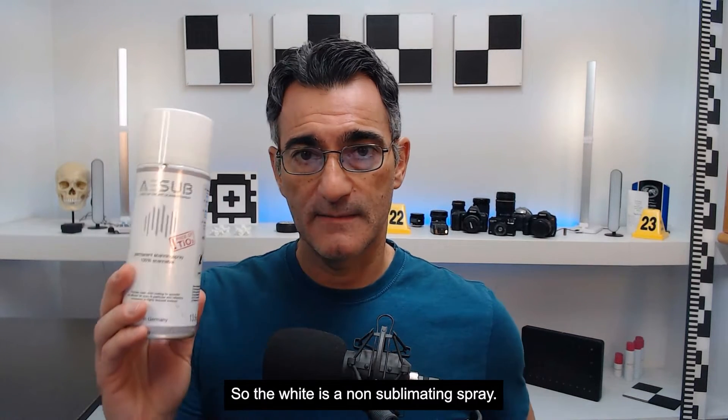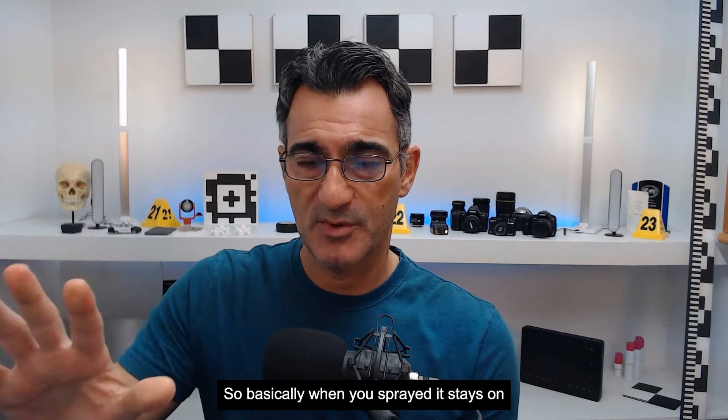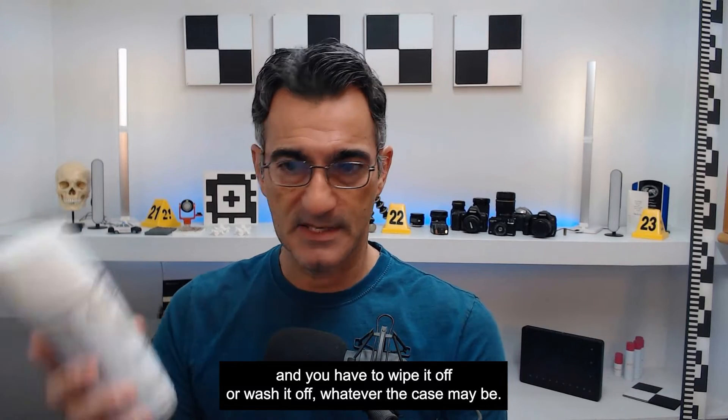The white is a non-sublimating spray. Basically, when you spray it, it stays on, and you have to wipe it off or wash it off, whatever the case may be.